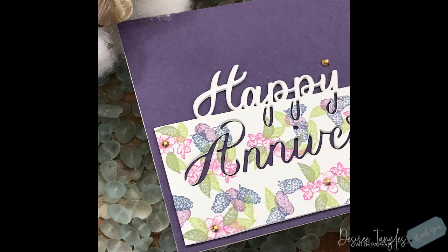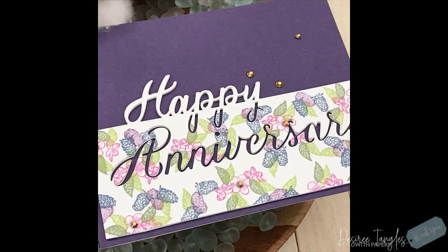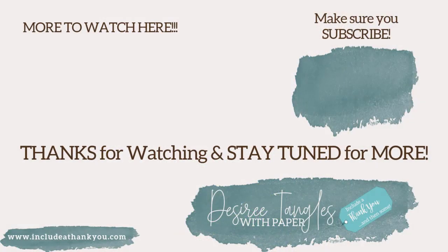If you have any questions, make sure you leave those down below and I'll get back to you as soon as I can. Please hit that subscribe button — I'd love to have you here — and hit that thumbs up, as that lets me know you enjoyed this video and helps YouTube push it out. Thank you so much for taking time out of your day to watch. I hope I gave you a few tips and tricks — take these techniques and use them in what you have. Always be creative, guys, and I'll talk to you in the next one!